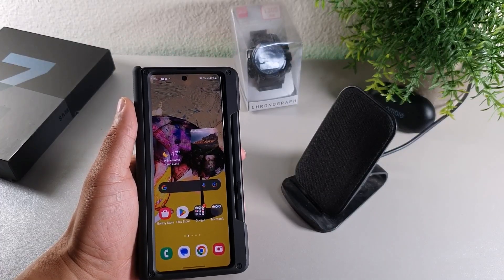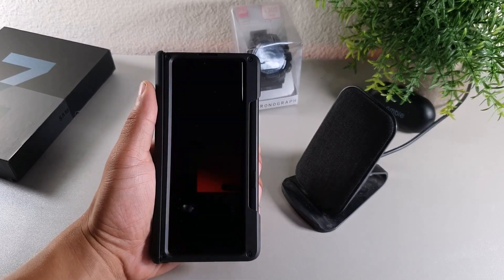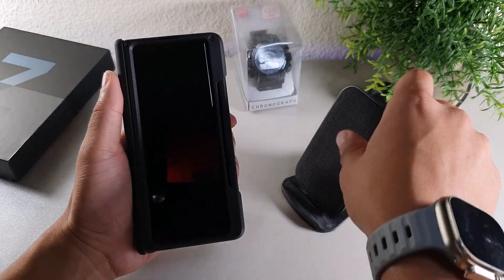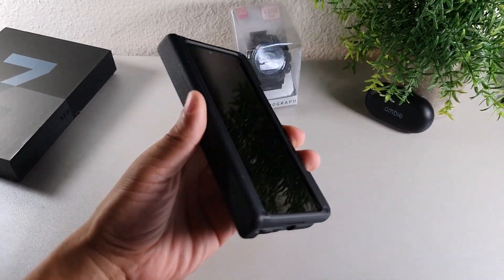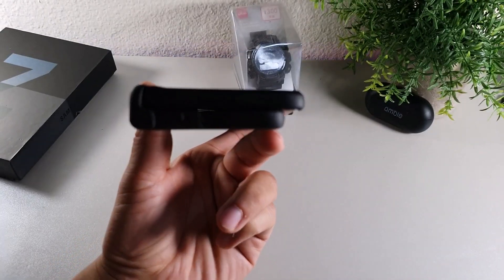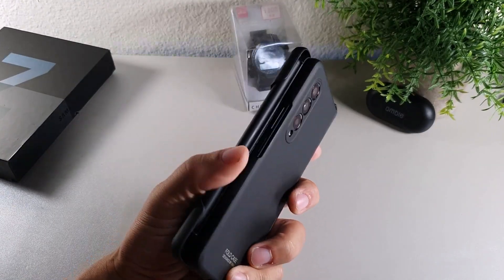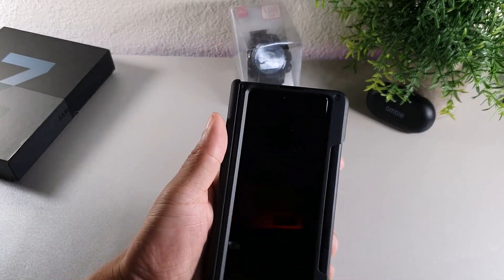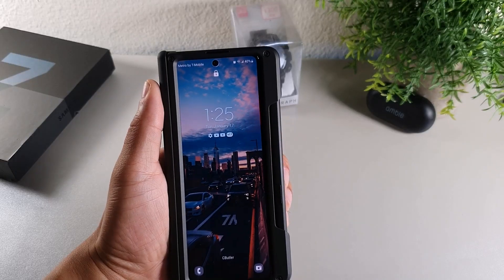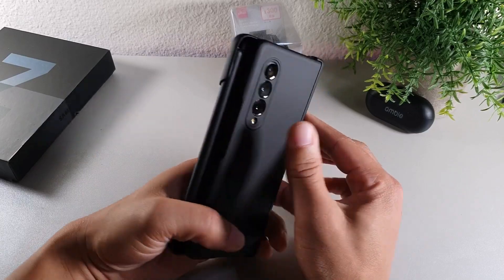This case is pretty affordable — I paid only 27 dollars for it, compared to some other cases that are 50 dollars and up for the Samsung Galaxy Z Fold 3. I definitely think this is a solid case worth picking up, especially if you want hinge protection. Just keep in mind this side piece will stick out a little bit because of the pen holder, which can feel a little awkward.